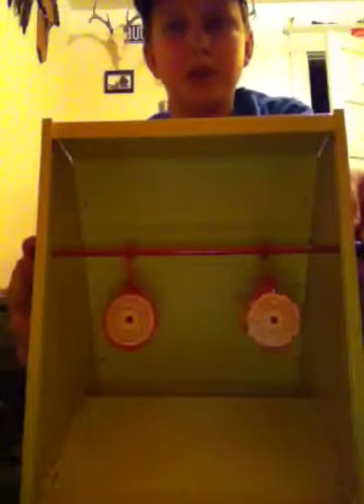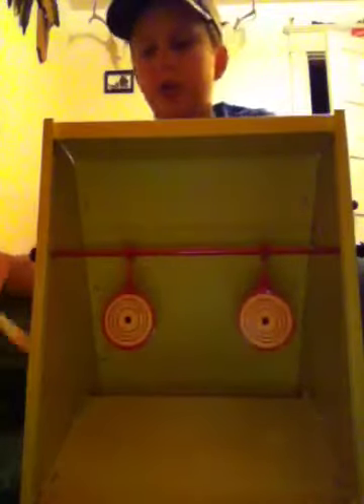Look, it comes with some different targets to shoot at. This one right here is just a normal target. It comes with different ones, but you can take this out if you don't want it anymore. You can also change these. See, there's the targets right there and there's ducks.